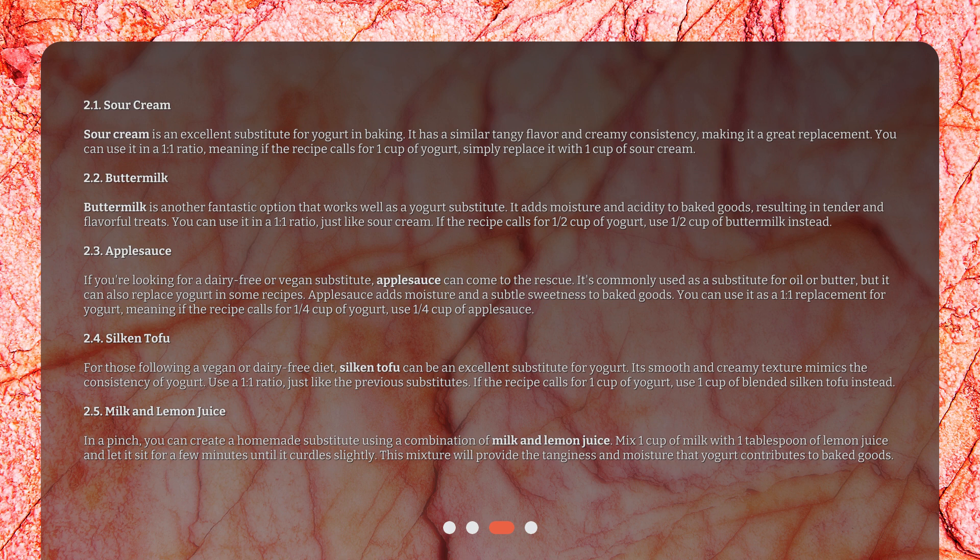Buttermilk is another fantastic option that works well as a yogurt substitute. It adds moisture and acidity to baked goods, resulting in tender and flavorful treats. You can use it in a one-to-one ratio just like sour cream — if the recipe calls for one half cup of yogurt, use one half cup of buttermilk instead.